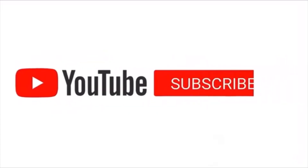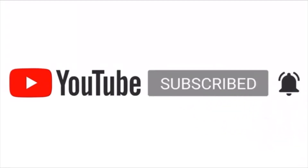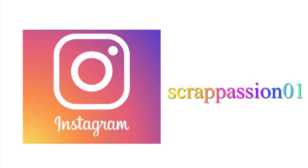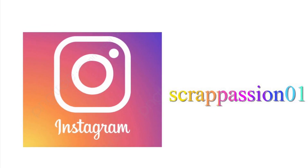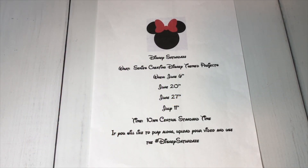Don't forget to subscribe, leave a comment, and share. Hi YouTube, this is Betty with Scrap Passion 01.